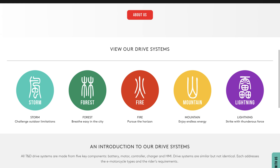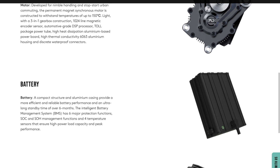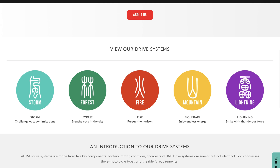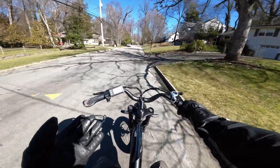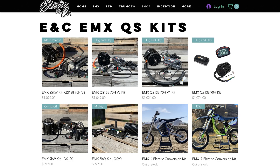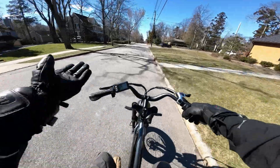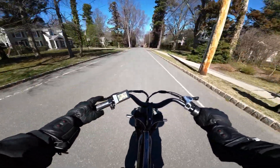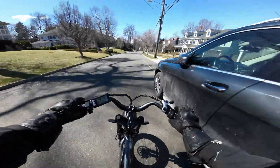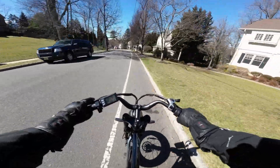One of these drive systems is called the Forest. It's designed for city commuting, has 240 newton-meters of torque, a top speed of 50 miles an hour, and uses a 72-volt, 50-amp-hour battery — and this is actually one of the weaker options. Because this is breaking news, there's not much information out there yet. But from what I can tell, it's pretty similar to those electric-and-co kits used to convert a gas bike to electric. People have mentioned doing conversions like this — taking a bare-bones frame, maybe a former gas bike, and converting it to electric.